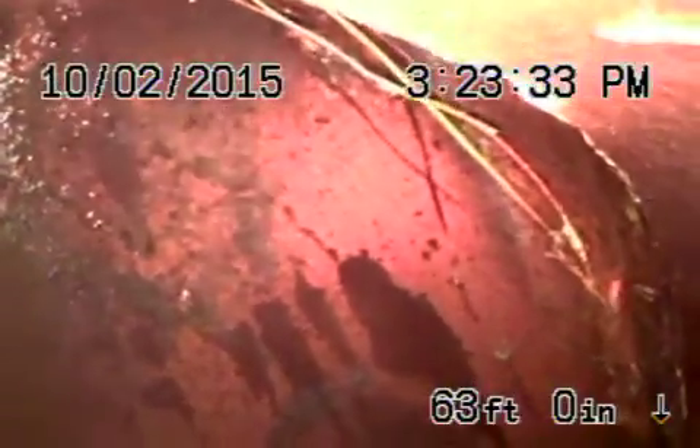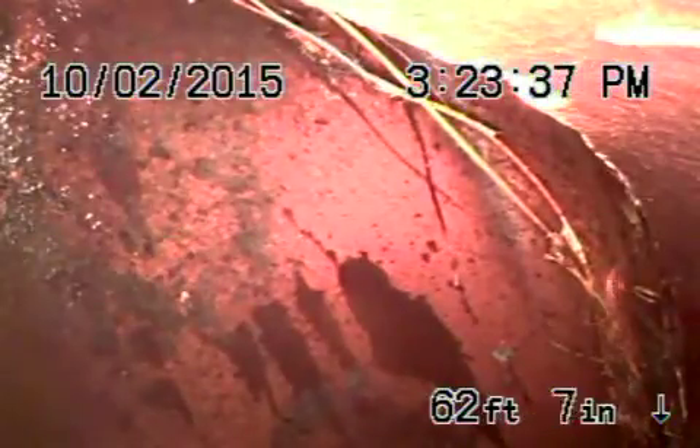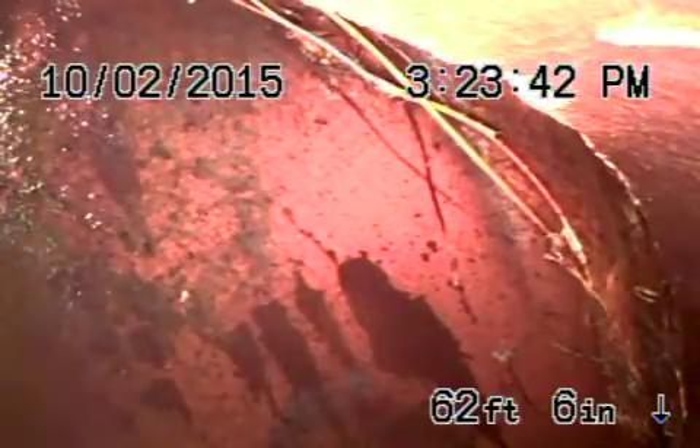We did also hydrojet the line. The line is in perfect condition — we did remove all the roots with the jetter. So the line is very easily maintained, especially with the clean-out that was installed by the owner here in the front.